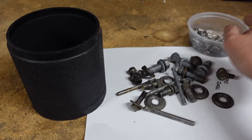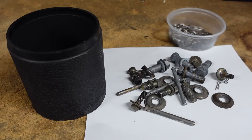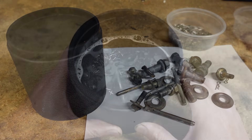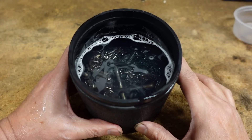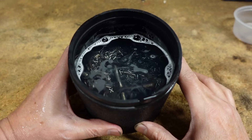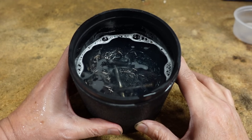I then tumble the pieces with some stainless steel pins and some dish soap for degreasing. This process also polishes them a bit. I'll leave them tumbling for several hours — it all depends on how dirty they initially are. Here we have the parts, the stainless steel pins, extremely hot water, and some Dove dish soap. I'm going to let them tumble for about three hours.